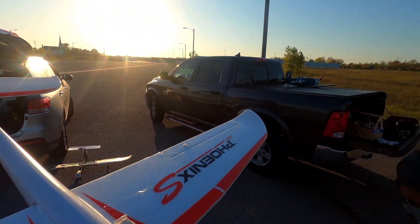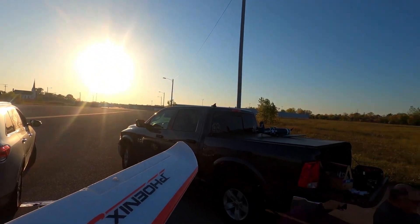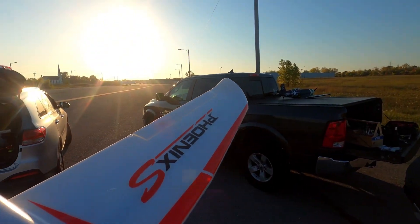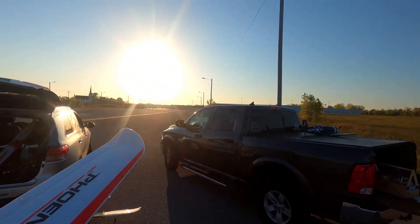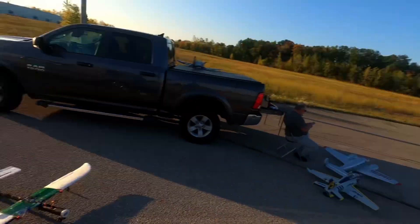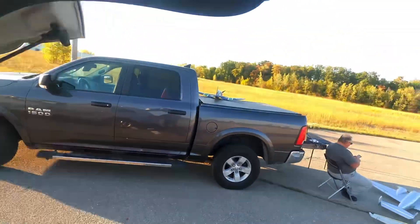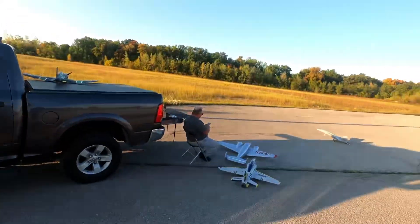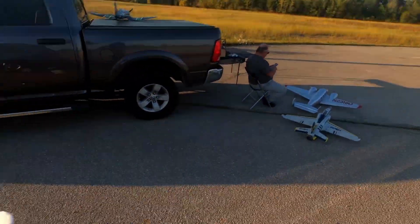The V2 has a 4023 1050KV motor, so that probably runs 3S. I don't know if it can run 4S. This one came with a 1400KV motor. The 1000KV is definitely 3S. Battery is down to 34% and I was flying on just a little 1500 pack.